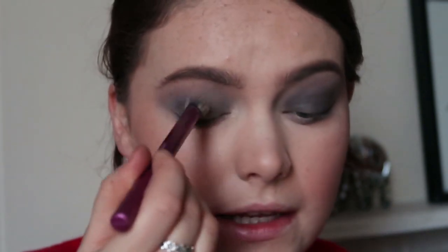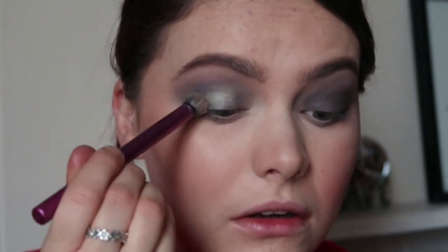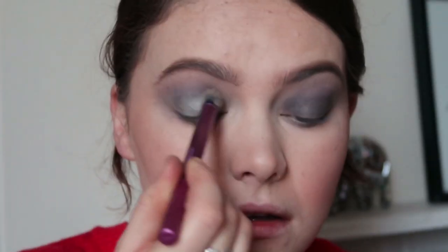I'm going to lay down some more eye primer across the lid. I'm not doing this like a cut crease or anything — I'm just going to place it all over the lid and pat it on. So I've got some of the gunmetal and I'm going to pick it up with a flat brush, get it right in there, and place it on top of the eye primer.